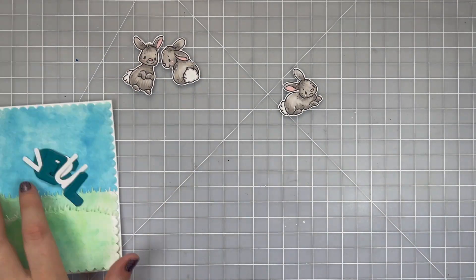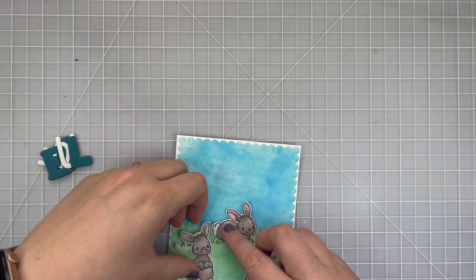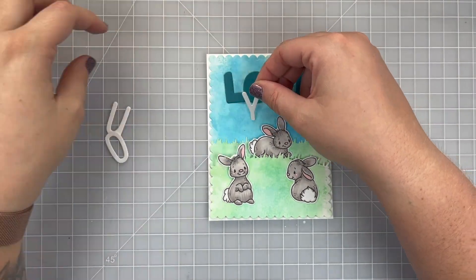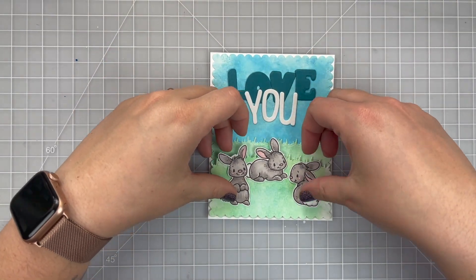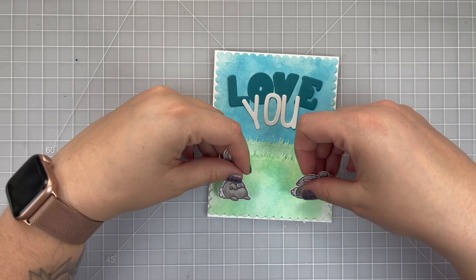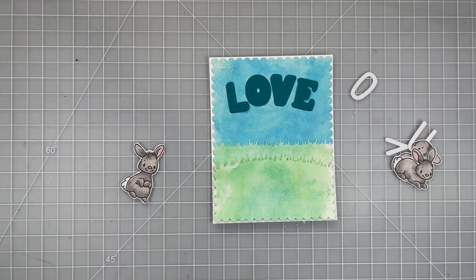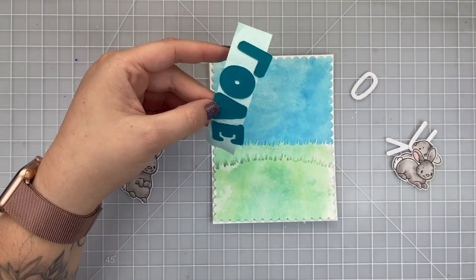Once all the coloring is done we can start laying out the card. I'm going to play around with how I want my rabbits positioned — I like the two that face towards the middle to be on the edges, and the one laying down in the center. Then my 'love' will go on first because my 'you' is going to overlap just a little bit to create my own homemade sentiment. I decide to curve the 'love' so it kind of creates a half-circle curve on my card. I use repositional tape to pick up those die cuts — this is my go-to way of making sure the letters will be glued down in the same arrangement I laid them out.